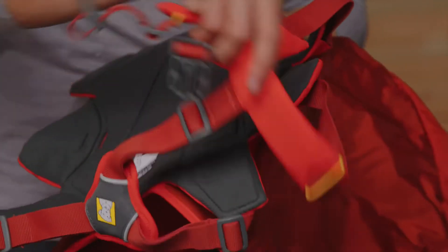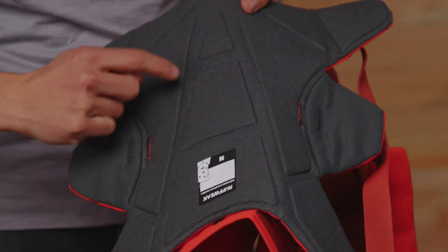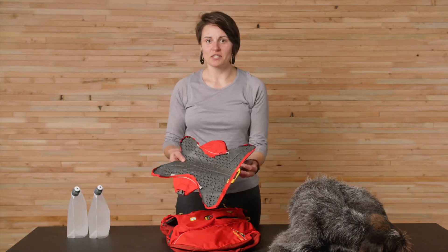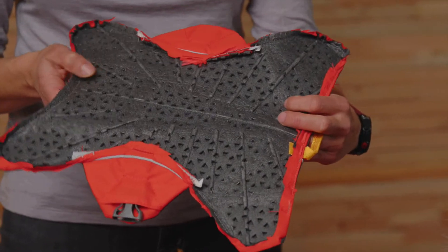We also updated the chassis system of the harness. If we take a look on the inside, you can see the molded-in embossed channels in the chassis, which creates better flexibility and fit. The dimples in the lining fabric show the perforated foam we're using. The holes allow air to move through the foam, helping with breathability.